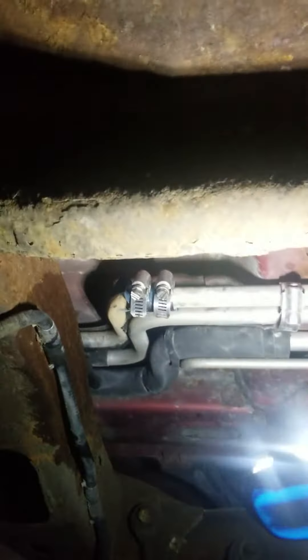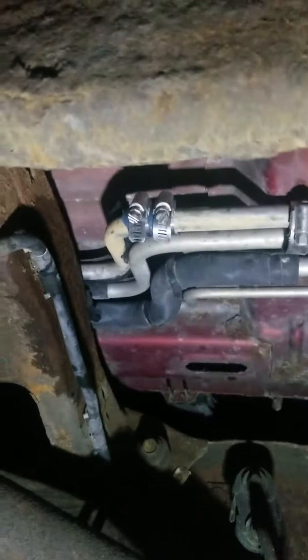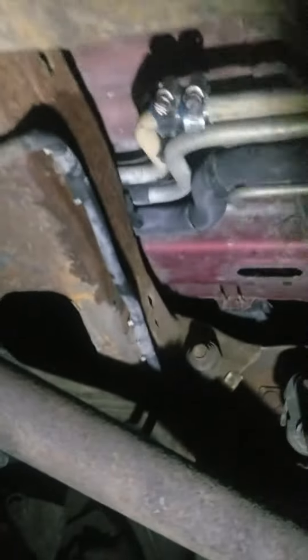I'm letting the truck run and warm up. I don't know if it'll warm up enough to push some water through the rear lines or not, because everything in these lines is frozen — at least what I didn't get out. I drain it every night because I know water expands and I don't want to crack my block. What are your guys's thoughts? Let me know what you think.